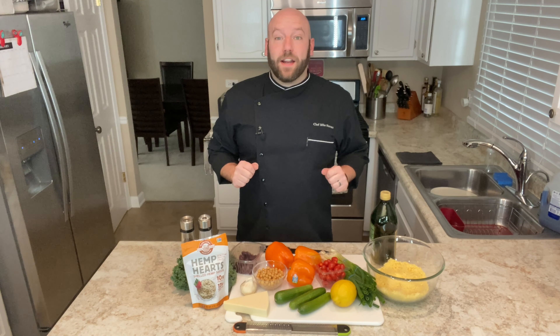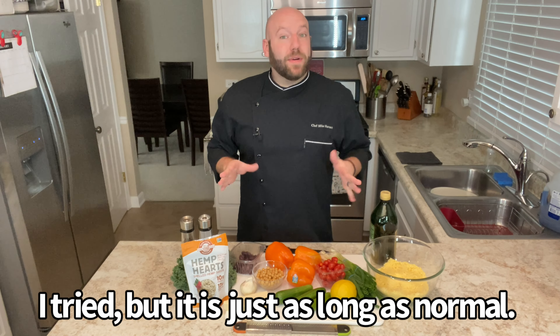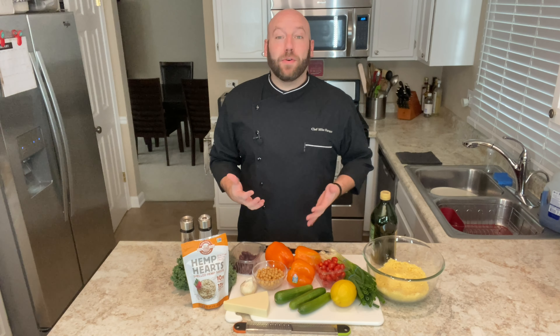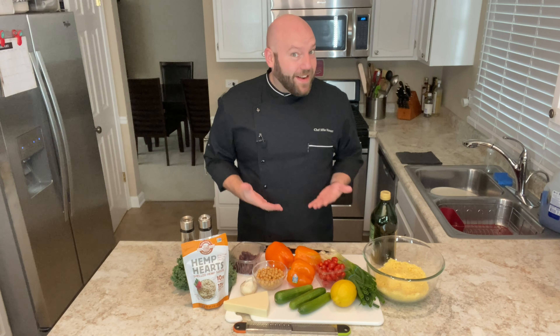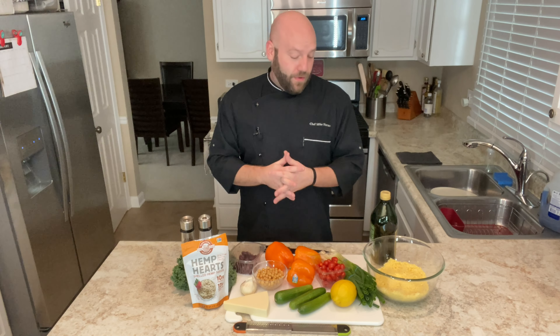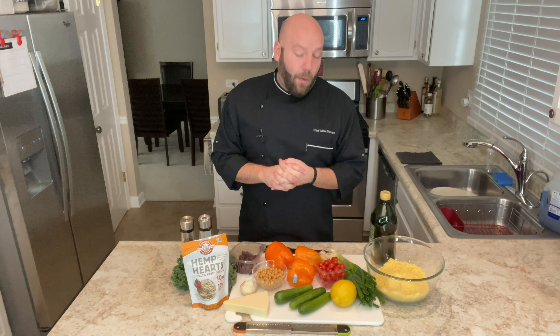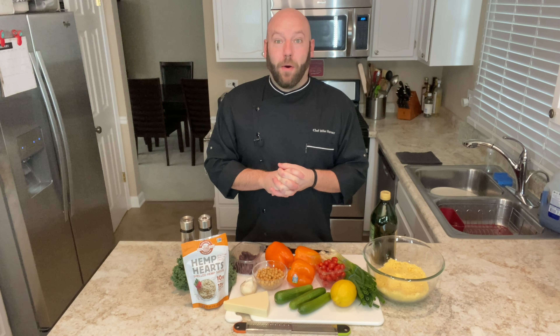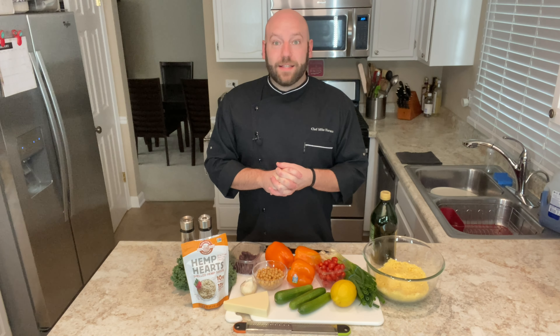Anyway, we're going to get to the cutting board. I'm going to try to edit this so it's super quick, because basically all you have to do is cut stuff up and put it in a bowl. That's what I want you to learn. And I hope by the end, after we go through this, I might have a couple extra pointers for you on how you could clean out your fridge. So let's get to the cutting board and let's get cooking.